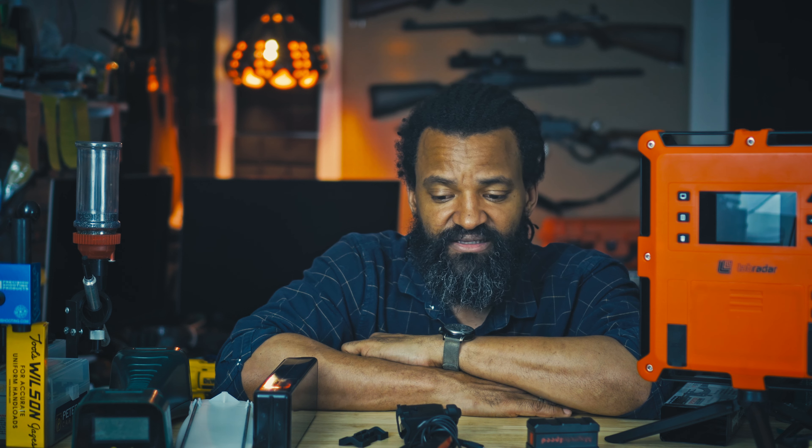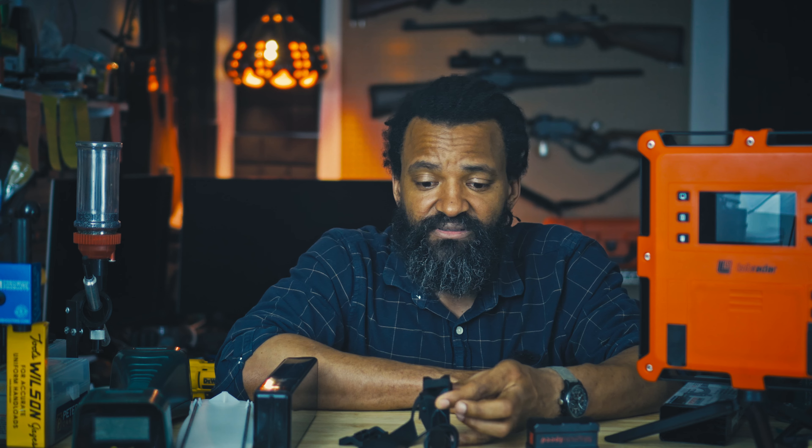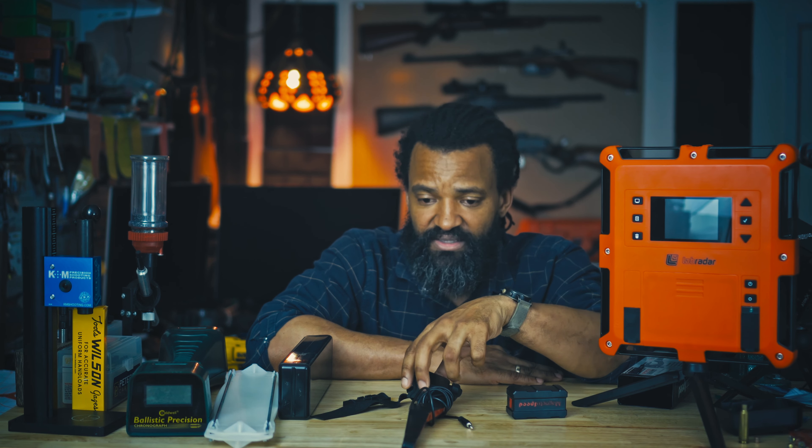Why is it not my favorite? Two reasons. First, it doesn't do 22LR, and I shoot a lot of 22LR. I like to compare my loads, read the standard deviation from various 22LR ammo, make sure a batch is good or not. This is no good because 22LR is just too small for this thing — it doesn't read. I did not try shotgun, so I cannot comment on that.